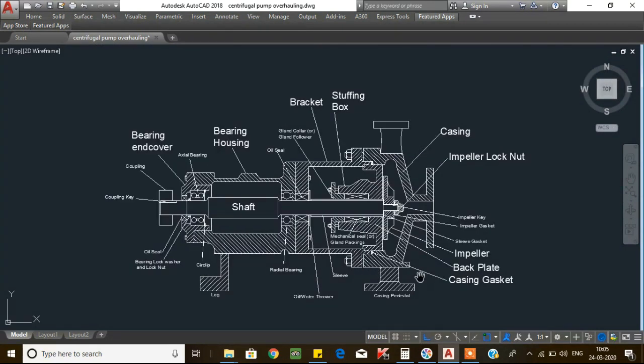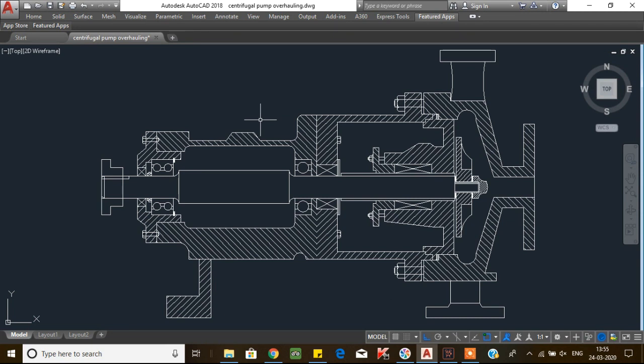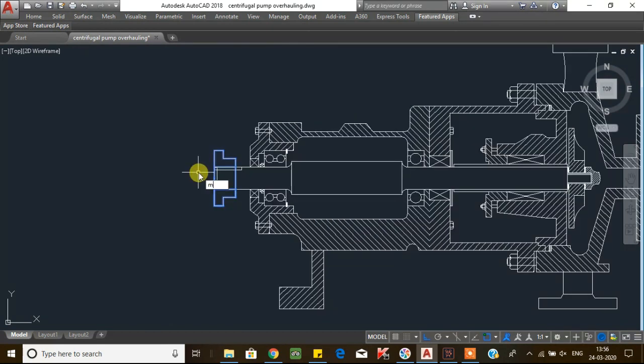These are all the main components of the centrifugal pump. Now we will start dismantling, beginning from the drive side. First we will remove the coupling — before that you need to loosen the grub screw and remove it from the coupling. After that, remove the coupling by using a three-jaw puller or hydraulic puller. Then remove the coupling key from the shaft.